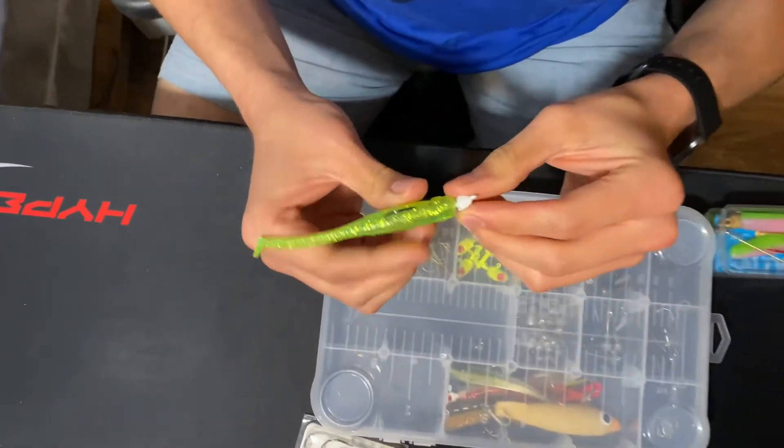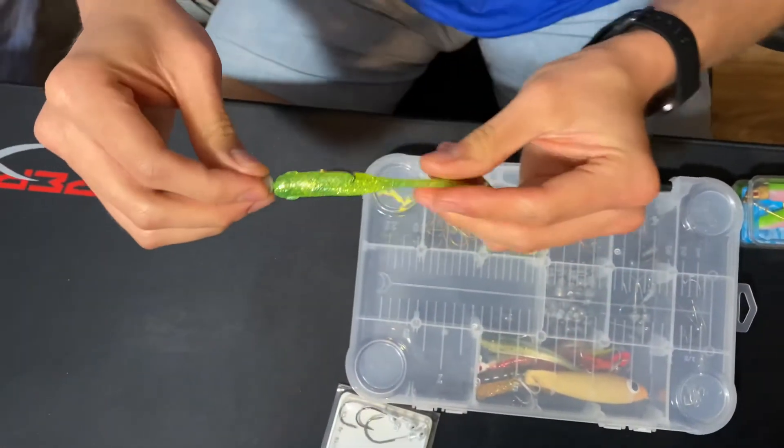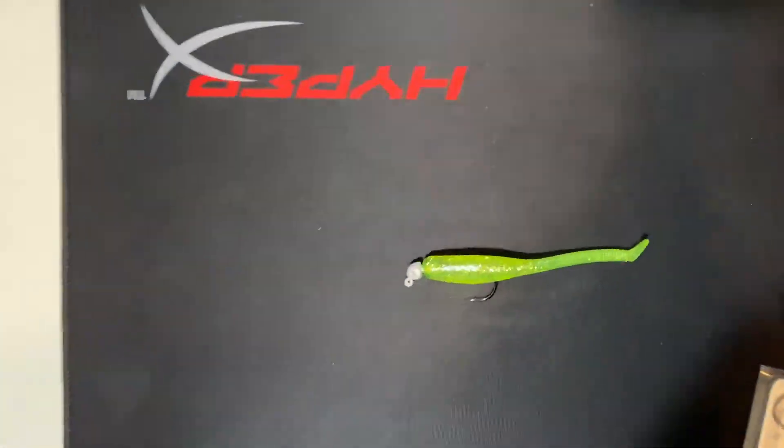Not bad, right? Tedzy actually got it perfect — look at that. It's not bad at all.